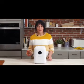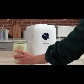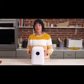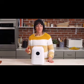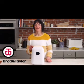Whether you're a weekend baker or you're in the kitchen baking bread every day, with the Sourdough Home your starter is ready when you are. Thank you for watching. If you have any questions or comments, please leave them below. Don't forget to like and subscribe. And for more information, head to our website, broadandtaylor.com.